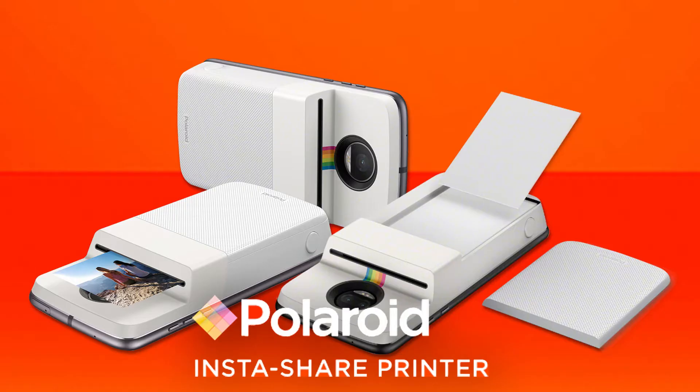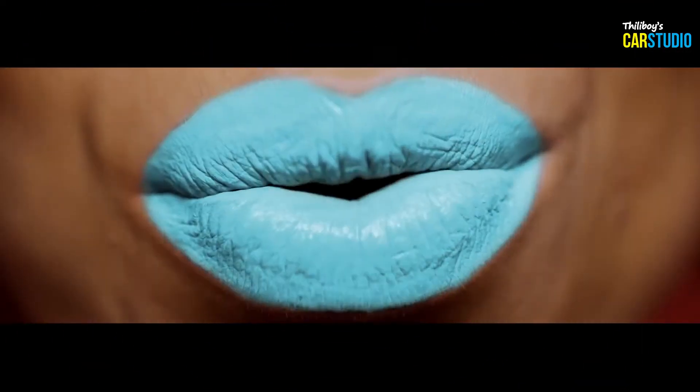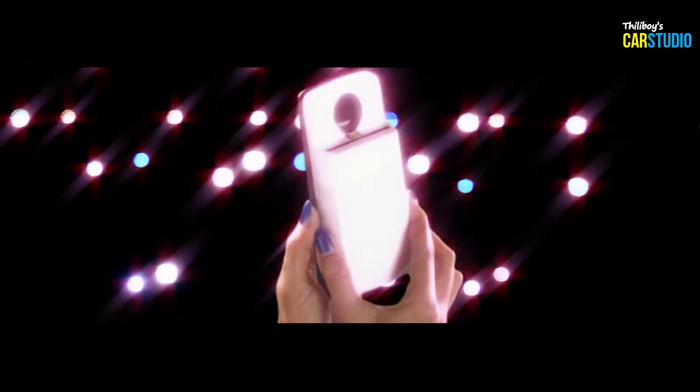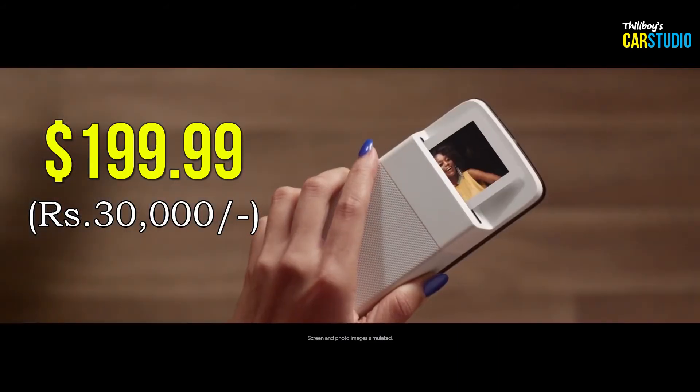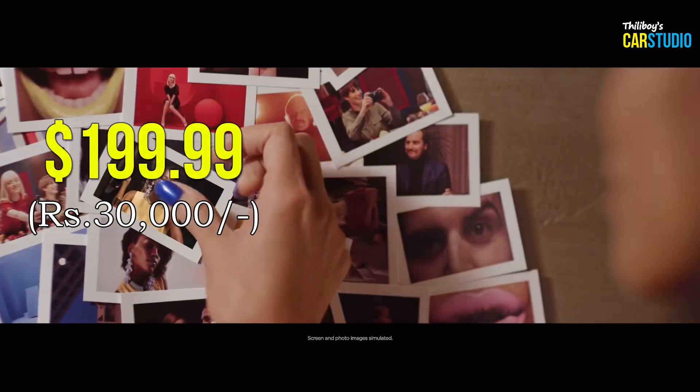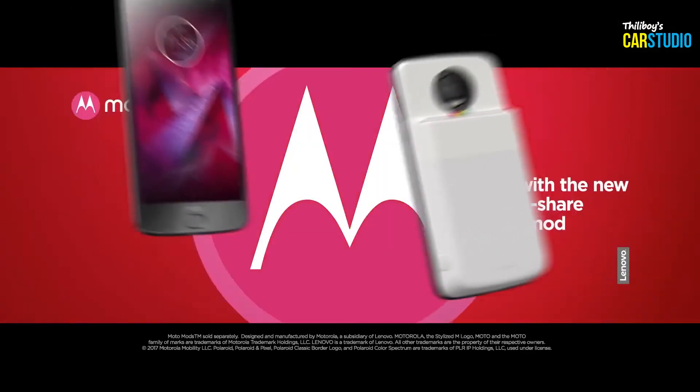InstaShare is available, and these are the ones available. They have to take a look at the printer. They are priced around $80 down to $30 or $20.